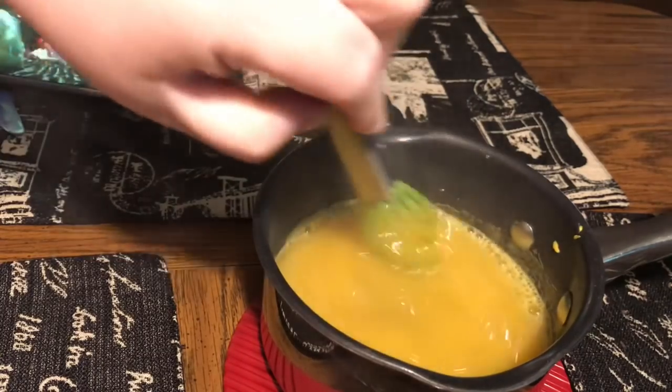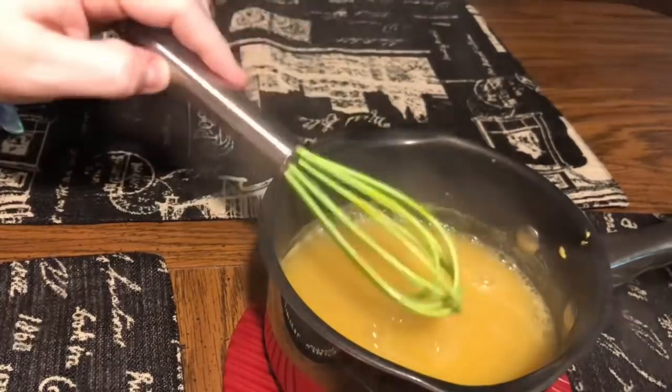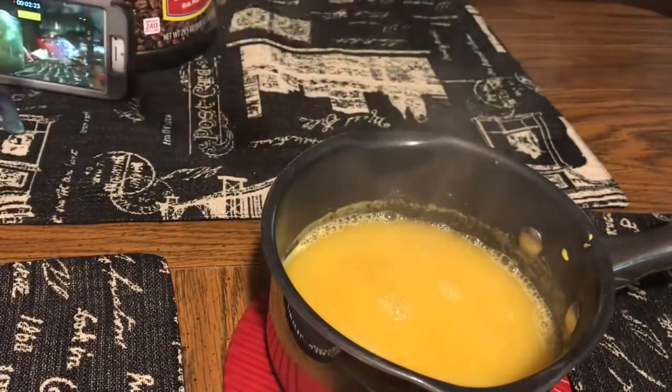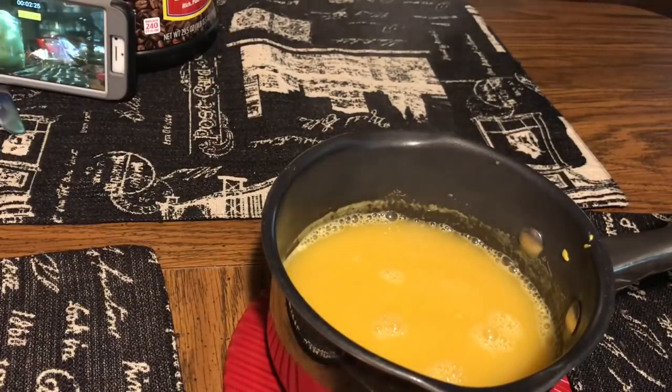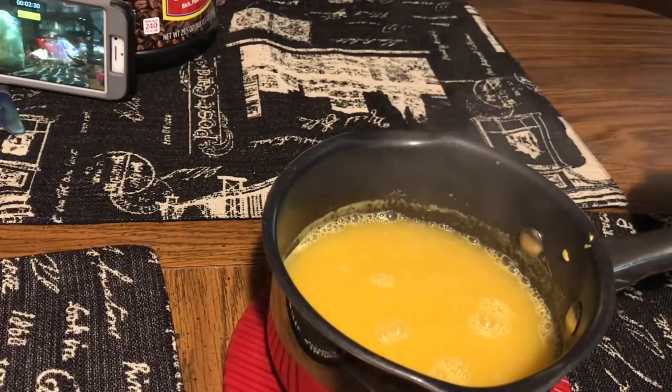They will get a very pale yellow with just the mustard — just the coloring from the mustard itself — but just to enhance that yellow color, we're going to add a drop of yellow food coloring. Then we whisk it in and pour it over the eggs.